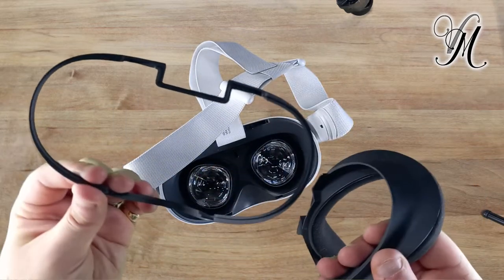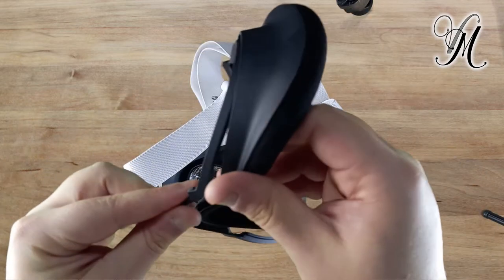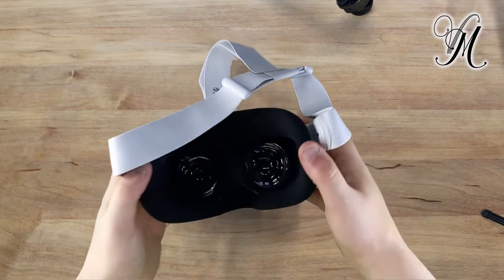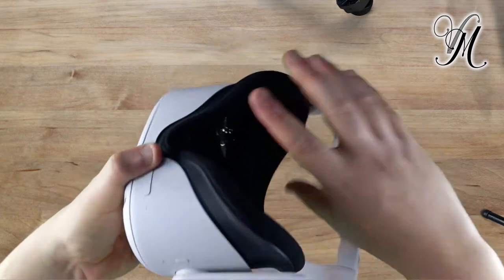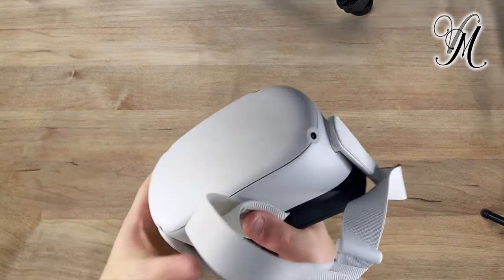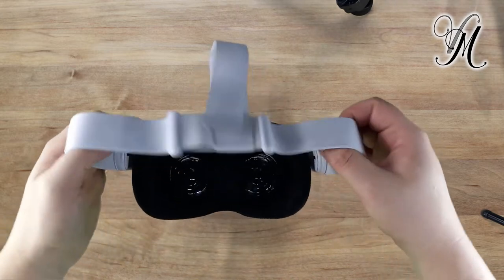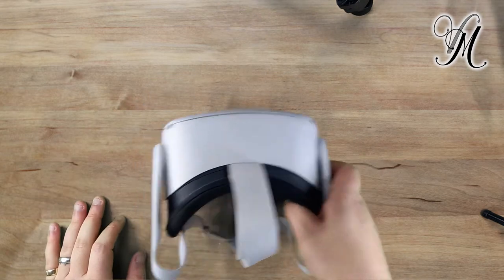You might have seen in the unboxing that there was a spacer — just a bit more customisation for it to fit you individually. On this side we've got the power button and the LED which demonstrates the battery. And then we've got the four monochromatic cameras we were talking about before. It does fit quite nicely — everything is lovely.